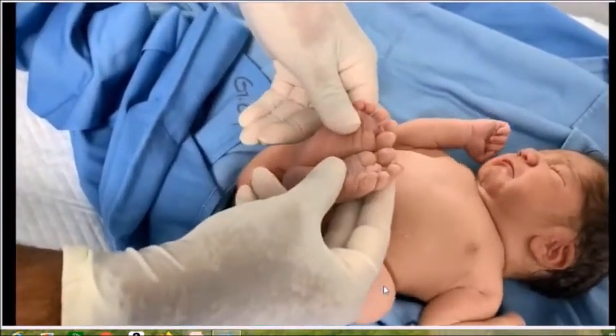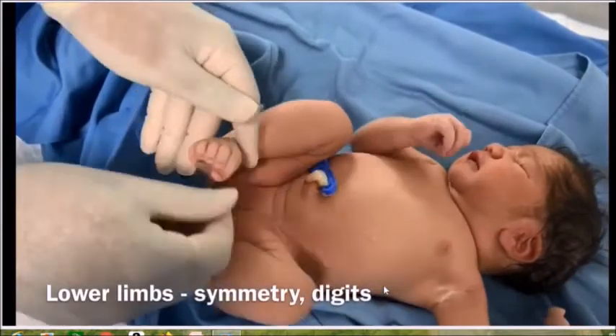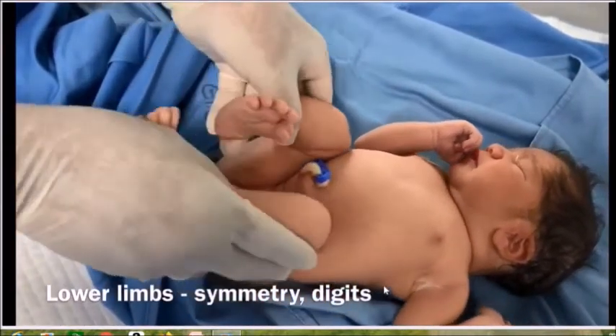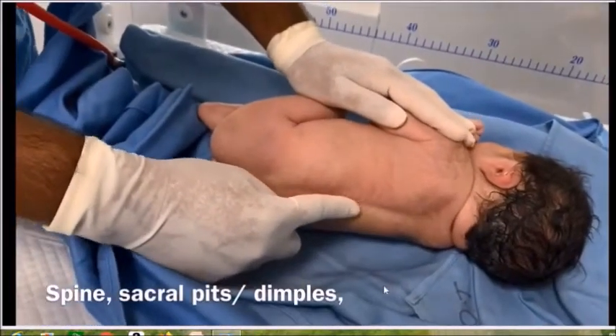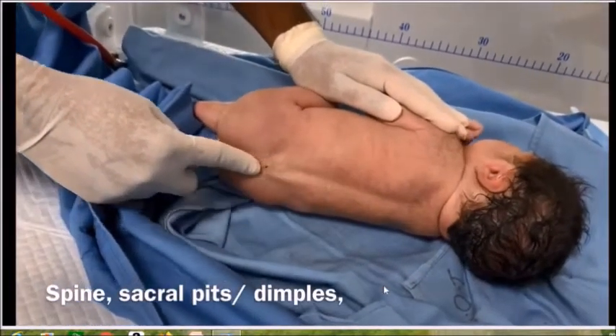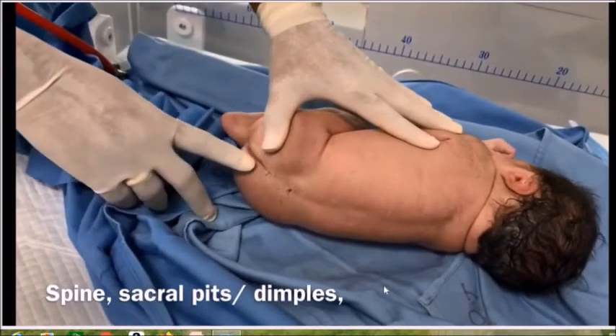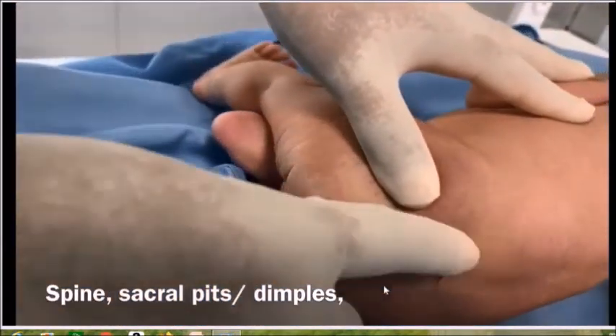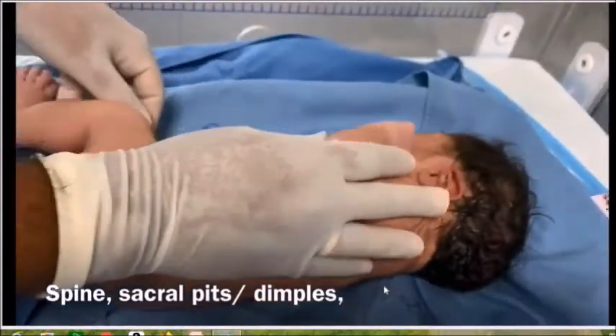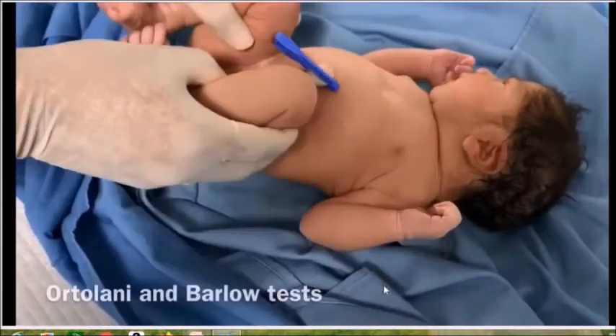Then go to the lower limbs — similar to the upper limbs, look at symmetry, digits, and movements. Examine the spine: not only looking but also palpating the spine is very important to avoid missing spina bifida occulta. Always look for sacral pits and dimples.